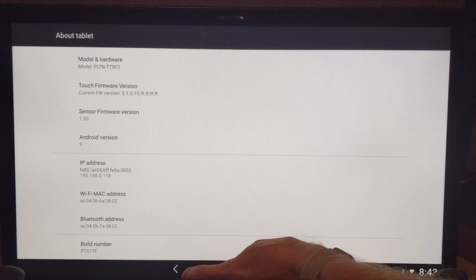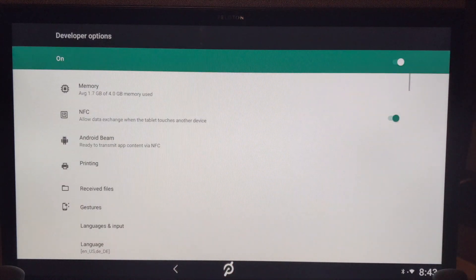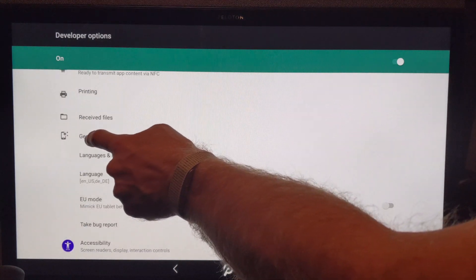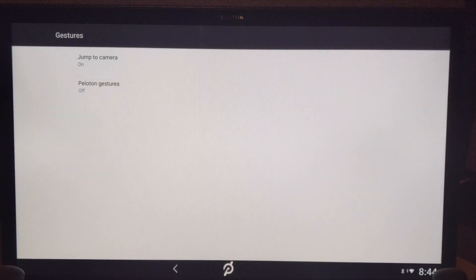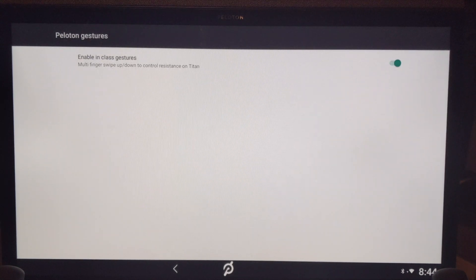Tap on that line seven times and Developer Mode will be turned on. When you go back to the previous page, you'll now see a new Developer Options menu. Once you enter Developer Options, you should see a menu item for Gestures. After clicking it, you'll see two options — you want the one for Peloton Gestures. The new screen has a single option called Enable In Class Gestures. Turn this option on. Once this is done, you can click the Peloton logo at the bottom of the page to return to the main screen.